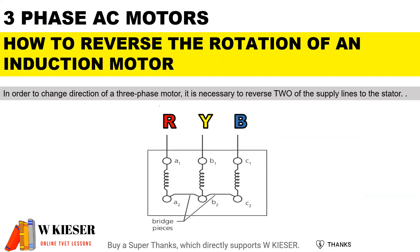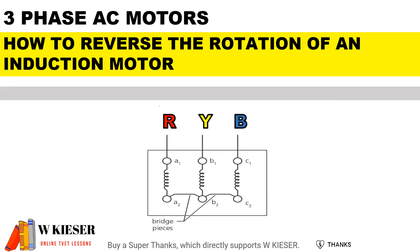To reverse the rotation of an AC induction motor, in order to change the direction of a three-phase motor, it is necessary to reverse two of the supply lines to the stator.